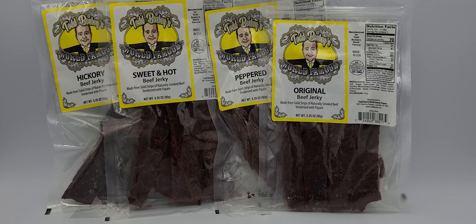We have four different kinds to choose from. You're looking at, right in front of you, the original, peppered, sweet and hot, and hickory beef jerkies. All from our own line, our own recipes. This is all 100% USDA inspected and approved meats. It's not all the junk, nasty cuts you're going to find from the regular grocery stores or your regular retail stores. This stuff is different. It's that good.